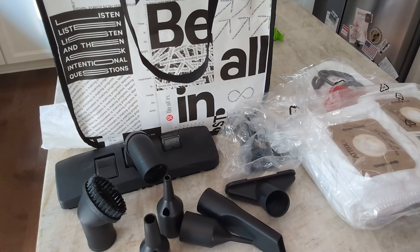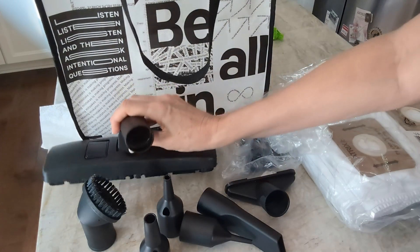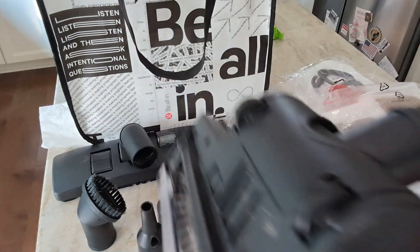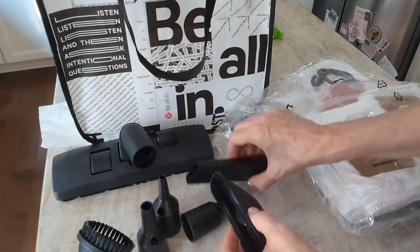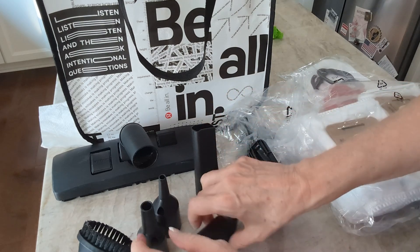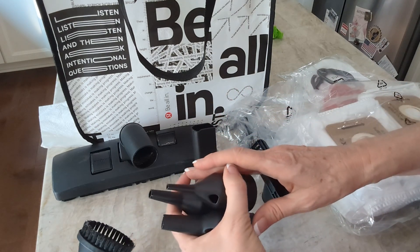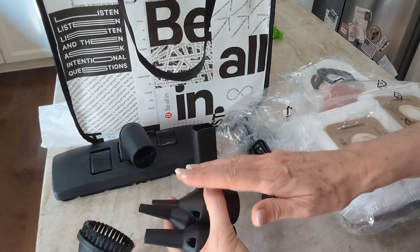It does come with a variety of attachments. This one is for the floor, the one I have on here right now is for a rug, and then you have your normal attachment, the brush — maybe for sofas — a crevice tool, and three blower tools. You can turn this vacuum into a blower, so it's both a vacuum and a blower. I have not tried that part.